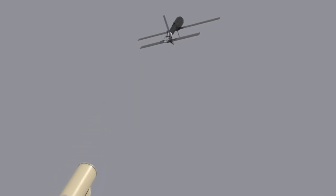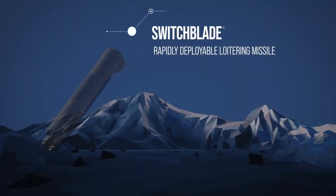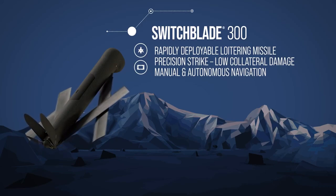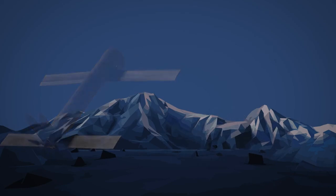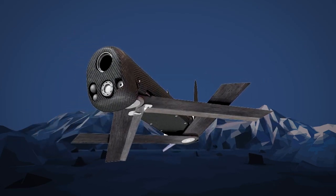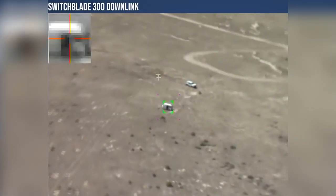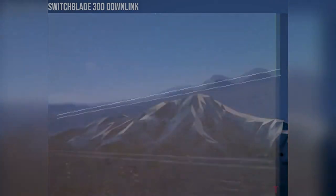The AeroVironment Switchblade is a drone with three primary designs. The Switchblade 300 is the smallest variant, with a front-facing explosive charge consisting of a shaped piece of C4 and a few hundred metal ball bearings to provide anti-infantry support. This only applies to the direct front of the drone, as it acts as a shaped charge, meaning there is no explosive radius outside of its front face. This targeting capability makes the design useful for specific targeting and reducing collateral damage.